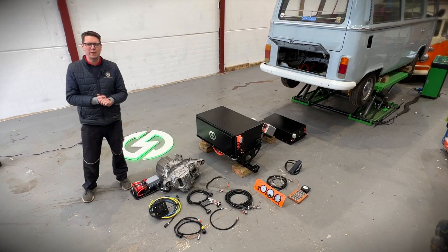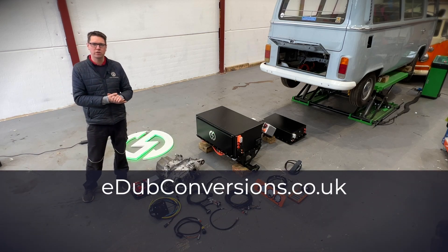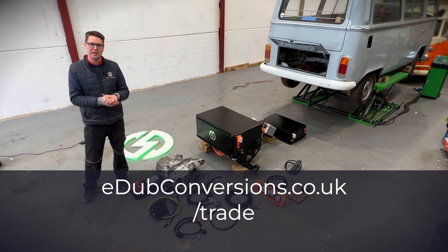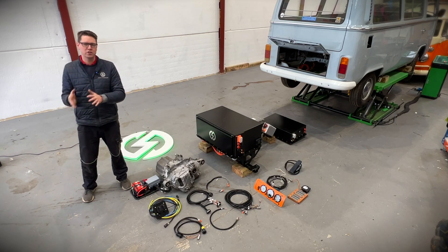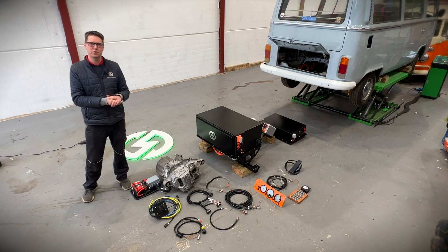Thank you so much for watching. It's been great to show you the developments we've made here at E-Dub Services. If you're interested in an electric conversion for your Type 2 campervan, please get in touch. Our website is edubconversions.co.uk, where you can find loads of information in our Learning Centre and contact us to discuss your goals for electrification. If you're a trade customer, go to edubconversions.co.uk/trade to find information on supplying these kits to your garage — whether supplying to other garages or fitting them to customers yourself. Please subscribe, like the video, and share it with anyone in your network who'd benefit from learning more about Type 2 campervan electrification.